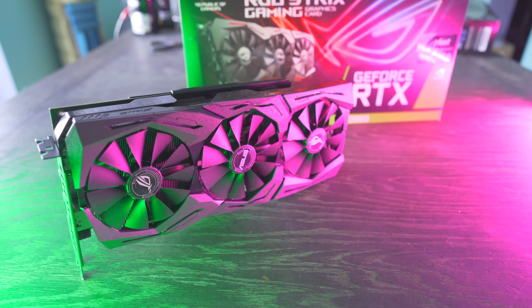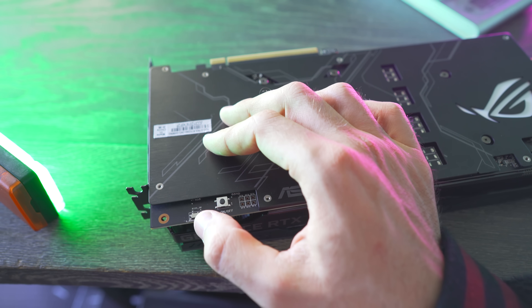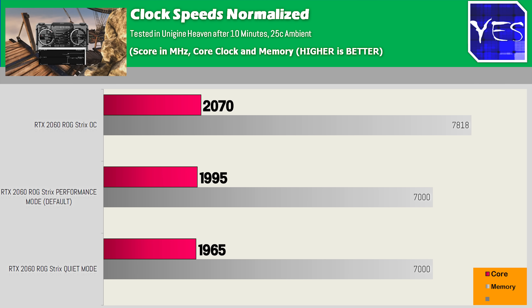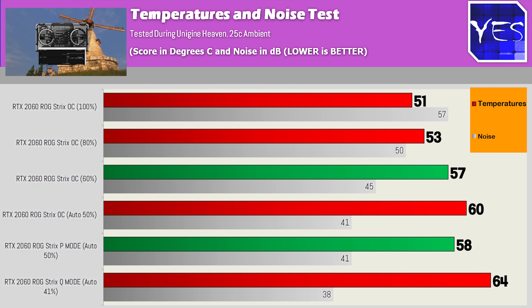Kicking things straight off with this card, you've got a dual V-bar switch which changes between quiet mode and also performance mode. Out of the box it comes defaulted to performance mode, which will give you fan speeds of 50% and allow the card to go up with normalized clock speeds to around two gigahertz. Switching over to Q mode does drop the fan speeds down roughly 10% and raises the temperatures about six degrees.